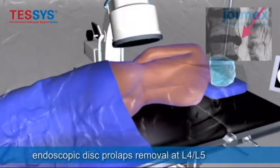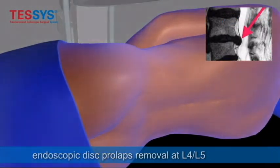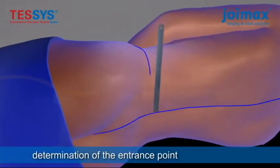My name is Gabriel Jasper, MD from the Jasper Spine Institute. I'm going to give a little narrative on the endoscopic discectomy with foraminotomy and anuloplasty.